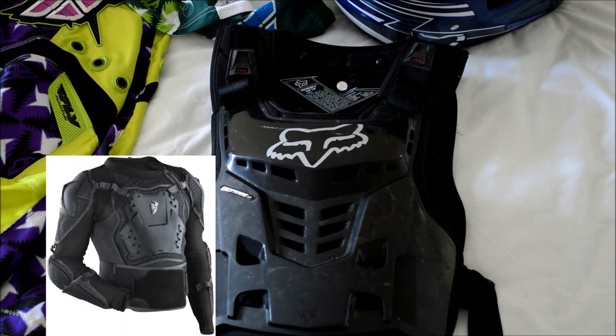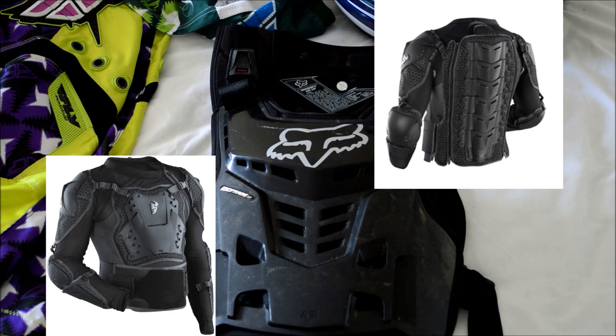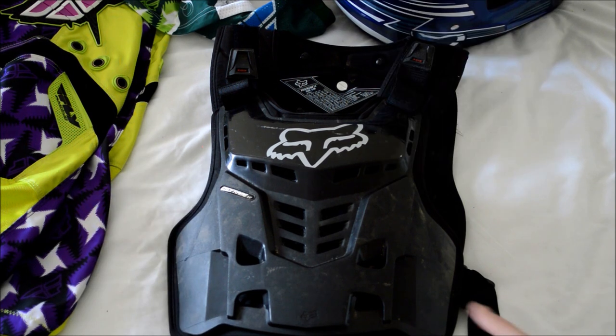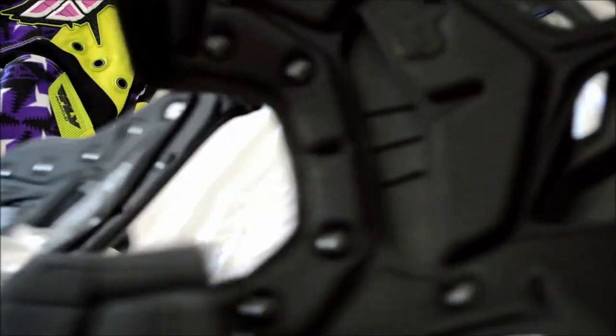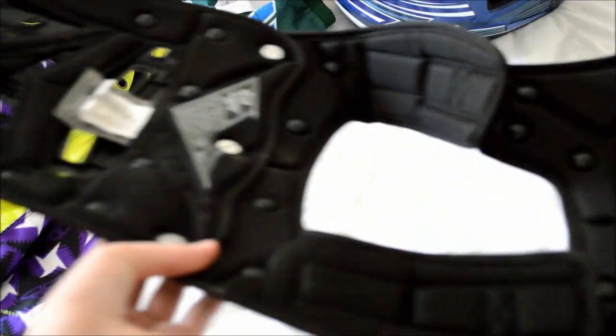There are full body suits you can buy that have a kidney belt built in, elbow pads built in, and spine boards, which is really useful. But this chest protector is helpful because it is super lightweight, and as you can see there is nice padding inside.